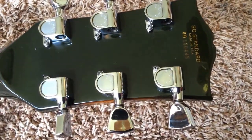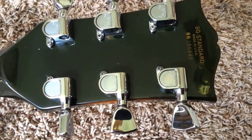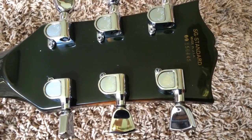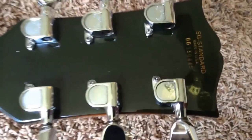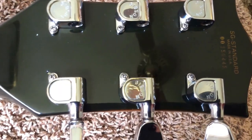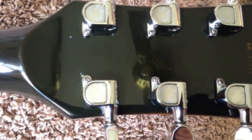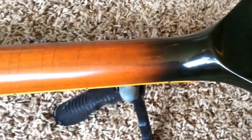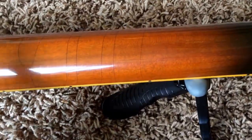No super belt buckle rash or anything. There's your serial number — SG Standard, made in USA, 00150445 — that means it was made in 1976. You do have some finish checking stemming from the screw holes mainly, but no cracks, breaks, or repairs or anything. Once again, that's just a finish check line right there, whereas you have a few more up and down the neck here.